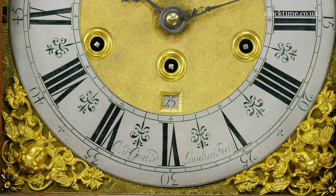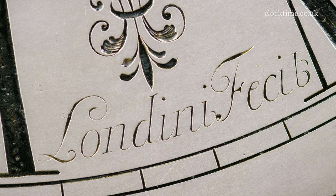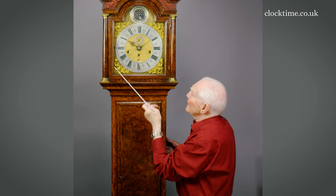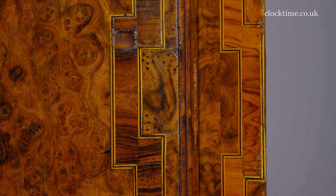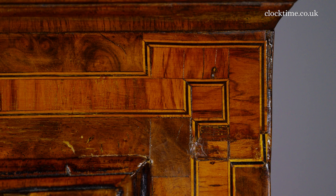Ringed winding holes and the date aperture and then engraved here: Christopher Gould, London fecit. And then the case itself is this wonderful banding of burr walnut and kingwood and then the very, very fine banding of boxwood with tiny, tiny ebony in the middle.